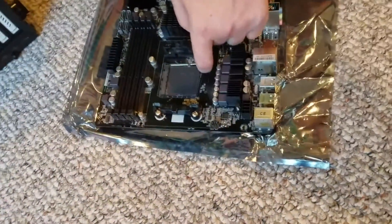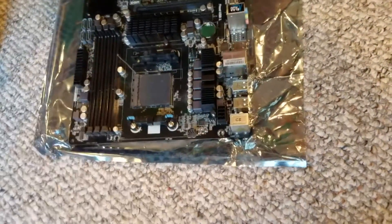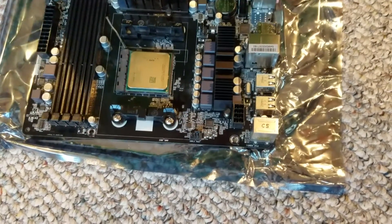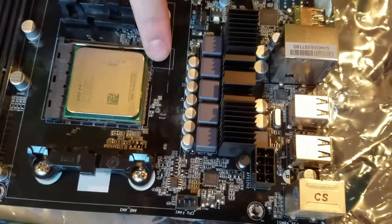Starting off here installing the CPU. Some of you enthusiasts are probably going to hate me because we're on carpet right now, but the motherboard is not directly on the carpet and I am keeping myself grounded by touching the metal case. So we're going to go ahead and install the CPU. You just got to flip this up here, get out our CPU, make sure to line up the little arrow and it falls right in.